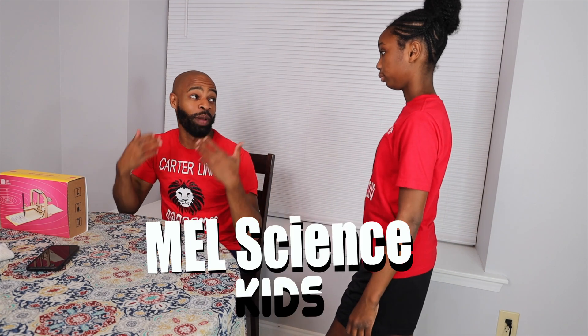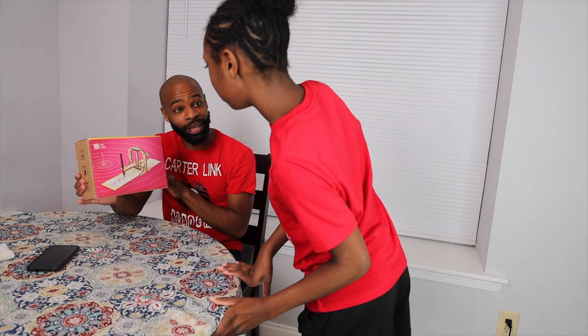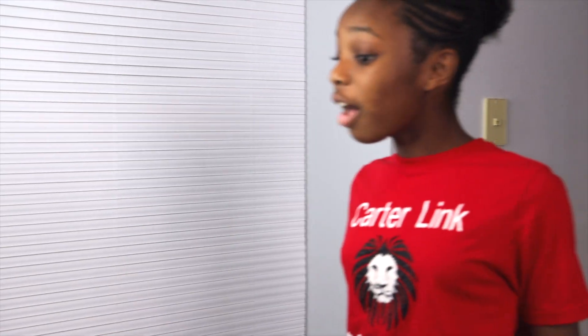I'm bored. You're bored? Yes. Well, guess what, Dre? Mail Science wanted to sponsor our next video, and they sent us this package. I know how much you love science, so you can do it right now. I love science.